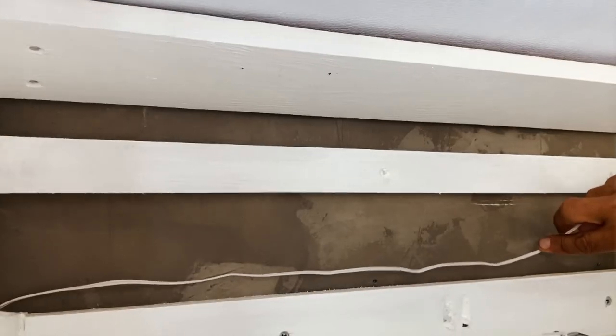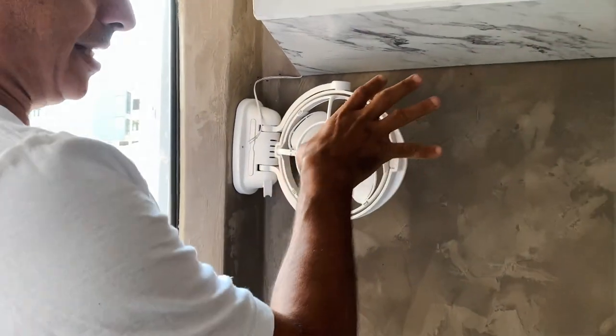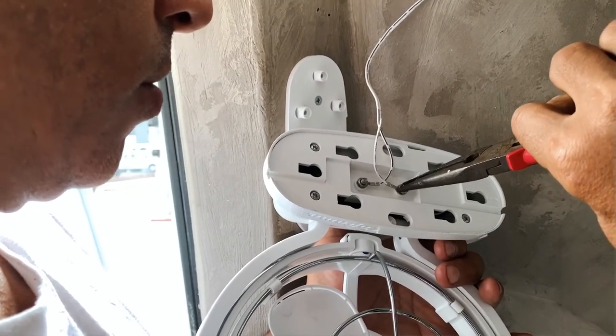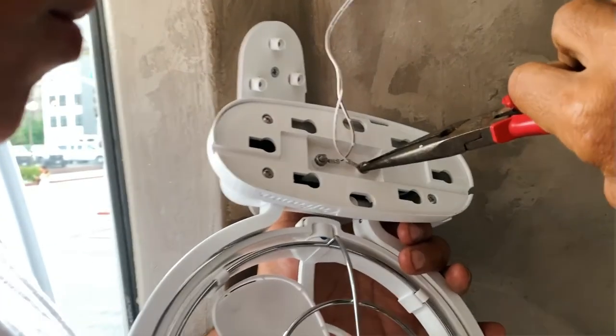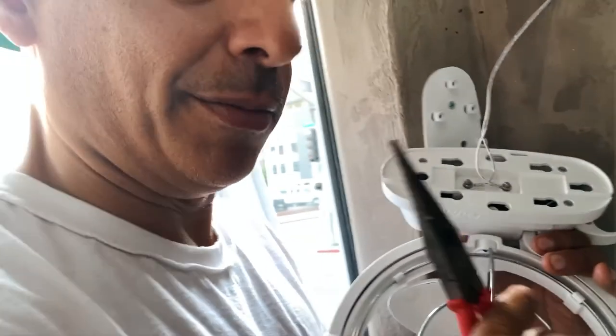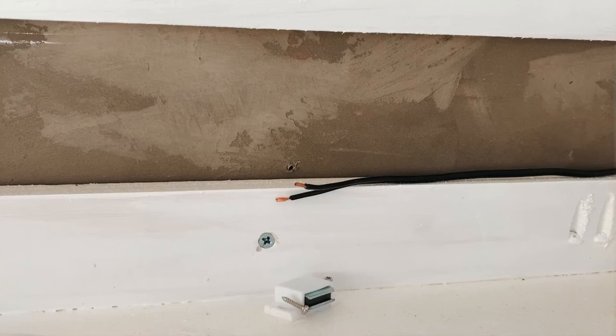We're gonna run it along the back of the cabinet, keep it real stealth and low, and then into the control center — it'll run along the drop down to that little box over there. We just hooked up the wires to the fan. It's really annoying because these parts are really small. It doesn't actually indicate which is positive and which is negative, so we're gonna have to decide on that.